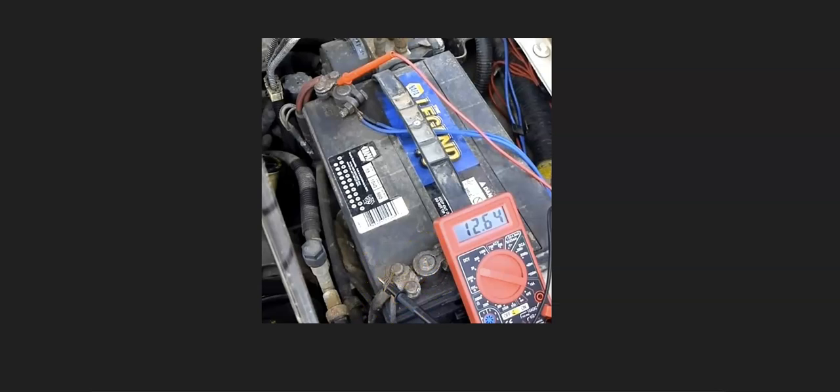That was the cause for me on a particular Honda — I got this code and couldn't figure it out. When testing the battery cables, I saw a small spark farther down, and the cable simply wasn't tight on the starter. Be sure to check those cables and make sure there's no corrosion, because that's a common problem — cables just aren't connected well.